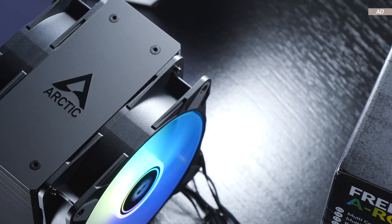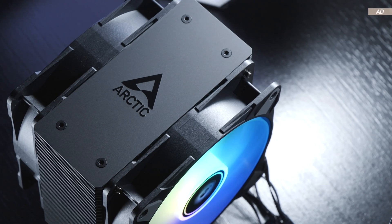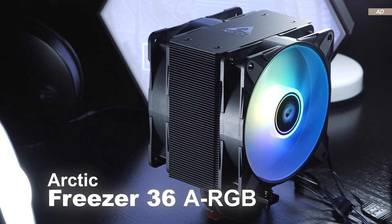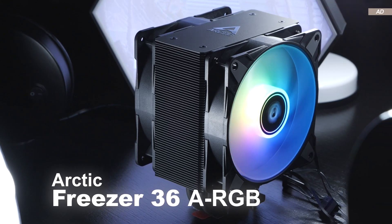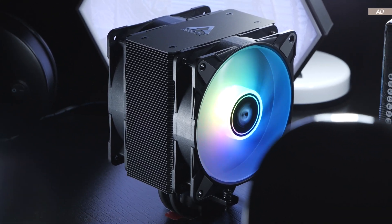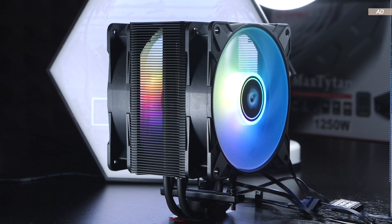I think many of you already realized long before I did that the CPU cooler being reviewed today offers one of the best value for money. This is none other than the Arctic Freezer 36 in its ARGB version. I believe this air cooler offers unbelievably good cooling performance at a very competitive price.